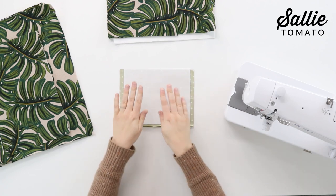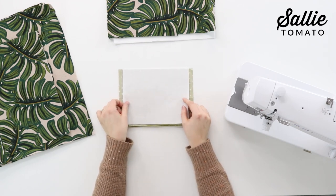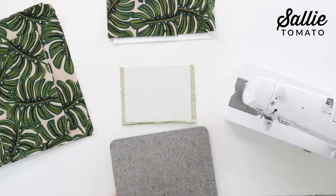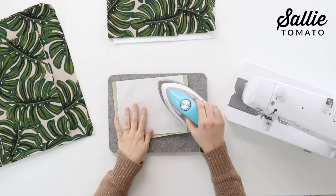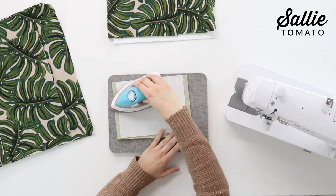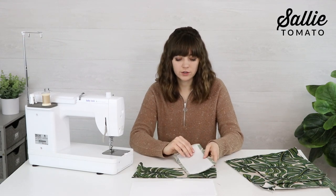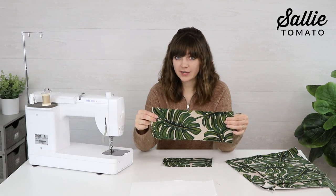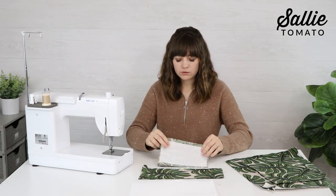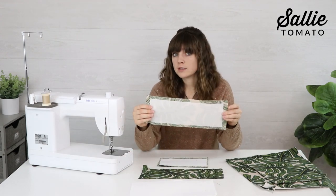The interfacing is a little different for the slip pocket. Place the fusible side against the wrong side and center it along the top edge. If you're using a directional print, make sure the top edge is aligned with your interfacing. I'll grab my wool pressing mat and Aliso travel iron to fuse the interfacing to the wrong side. Then fuse interfacing to the wrong side of each of your top facing pieces — the longer facings are for the front and back, the shorter ones for the side panels. The interfacing is slightly smaller than the exterior fabric pieces to reduce bulk in the seams.